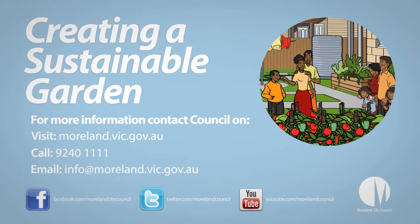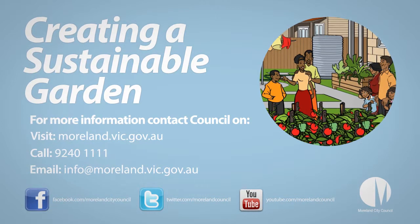For more information, visit www.fema.gov.au